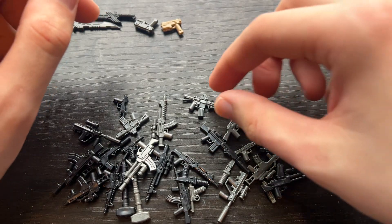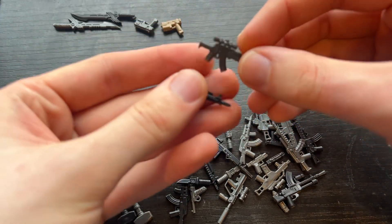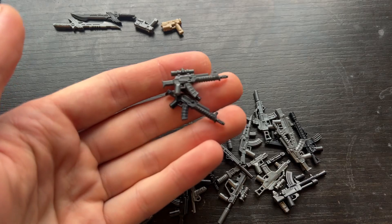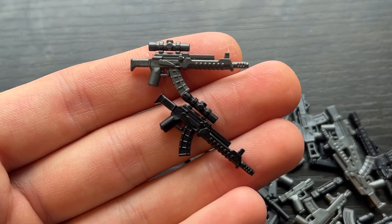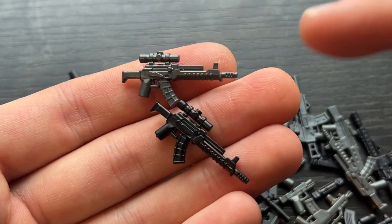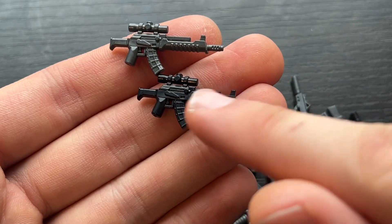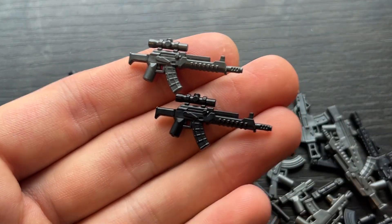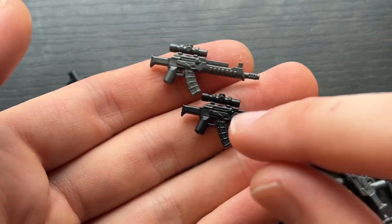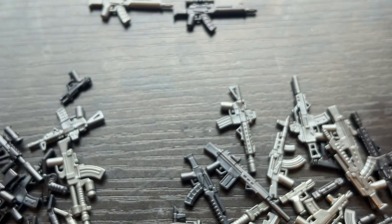These are really cool AKs that have Magpul furniture. This one is the optics version. We have the gunmetal and black version here. I love the Magpul mag, this long extended handguard, and a really cool muzzle brake. It's got a nice optic on there that's probably like a 1-to-8x. So really excited to have some more modern tactical AKs in the mix.